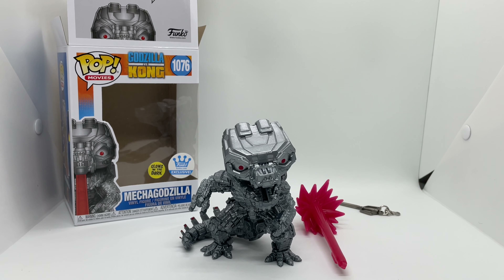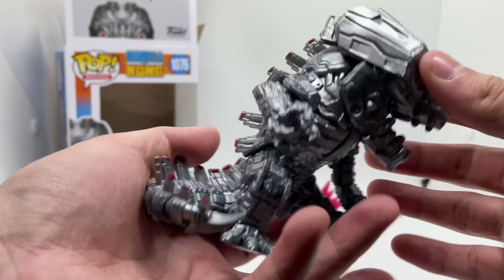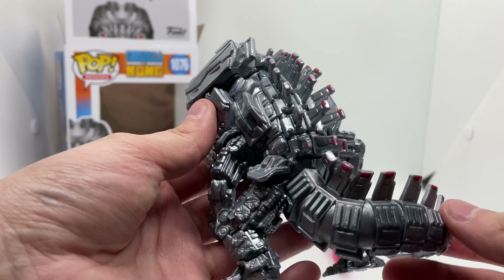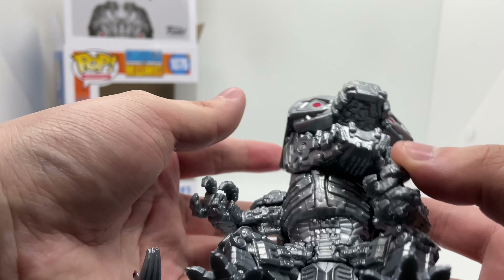Alright, now that I got him out of the box, let's go ahead and check this out. Both Godzilla and him are pretty heavy. He does look pretty awesome — look at that Mecha Godzilla, love the way they did this guy. I'm guessing these lights glow right here.